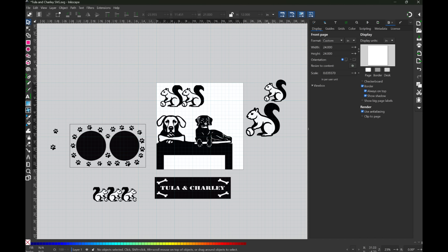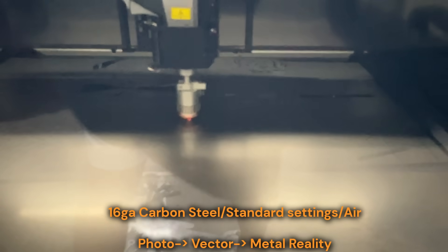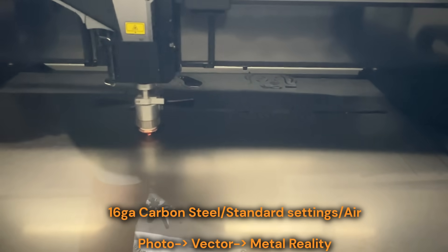So I exported from Atom into Inkscape, cleaned up the vectors, and started piecing together the final layout. I'm still figuring out node editing and how everything interacts once it moves into Xtool Creative Space and now Studio, but it's getting easier with every file. Once the design was ready, it was finally time for the cut.